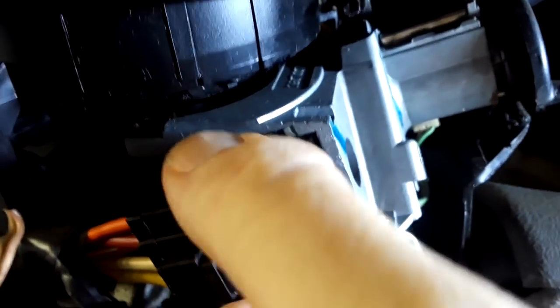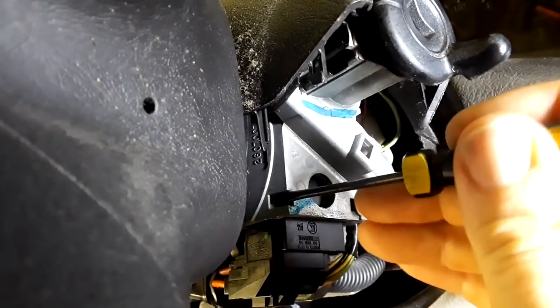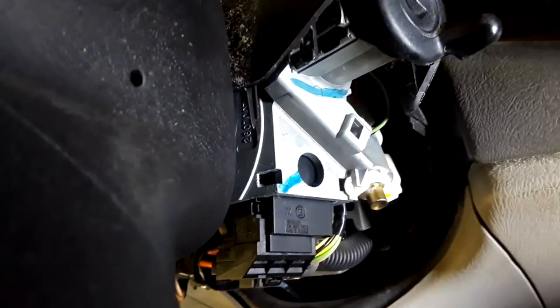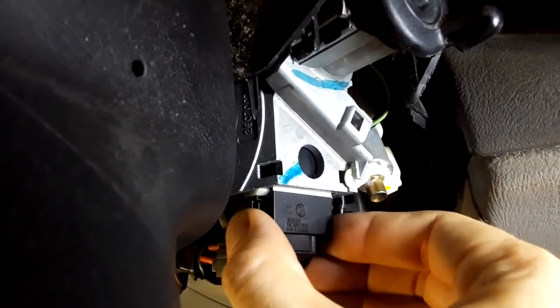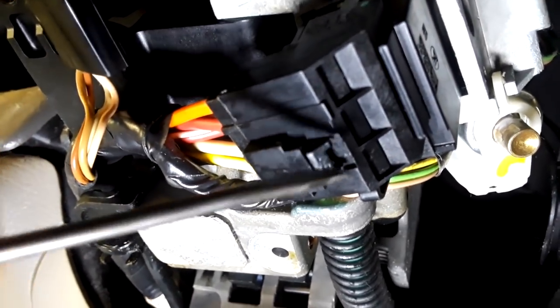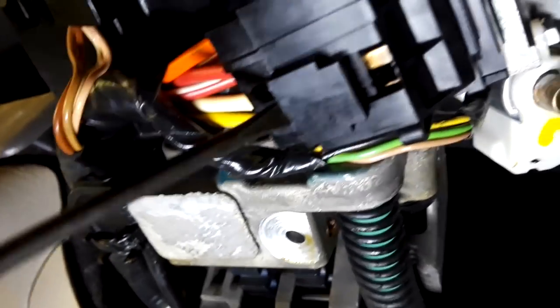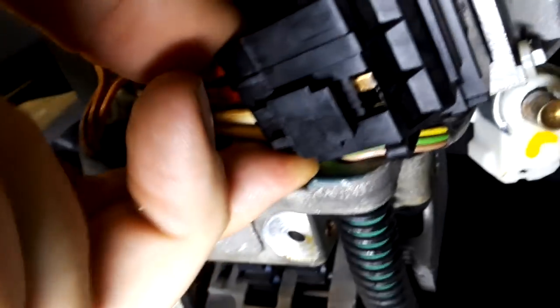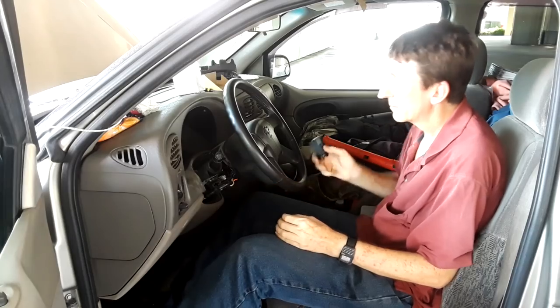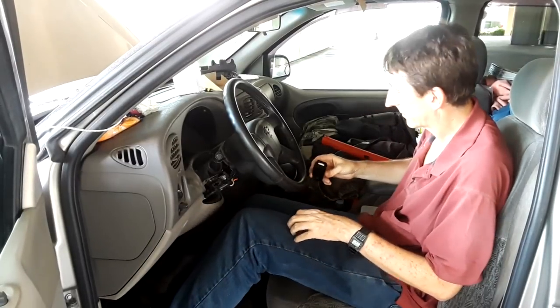Now we can bring these down. The easiest way to get this thing off is don't stick the screwdriver right here with a small screwdriver. Instead, stick it up in here and just bring it this way — pop it right out. Pull it down, and after you've got that connection loose, pull it down and that connection will come right off. You want to do this with the key out, not with the key in, so you don't accidentally turn the key.